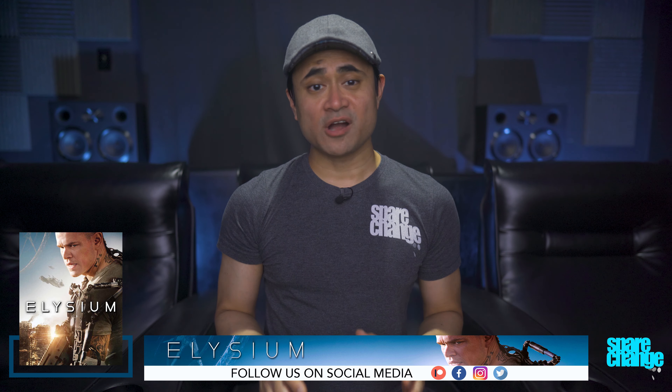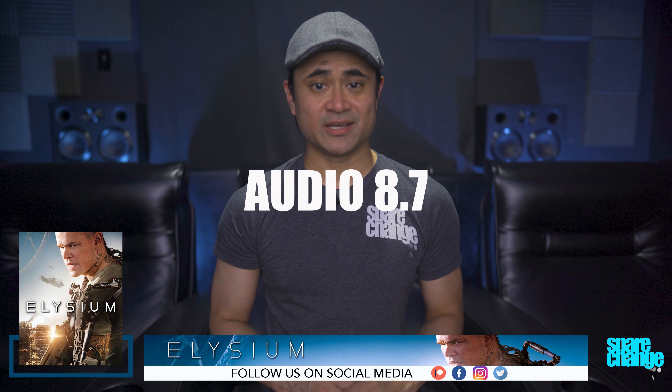I found the soundstage was sufficiently wide, but I'm sure a less compressed audio stream would have sounded a lot bigger. Dialogue was perfectly audible without any issues. For audio, I'm going to go with an 8.7 — this was a good Atmos mix with properly placed sound effects which matched everything happening on screen.